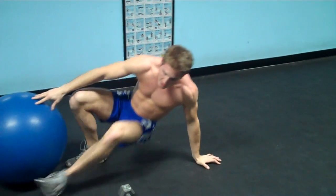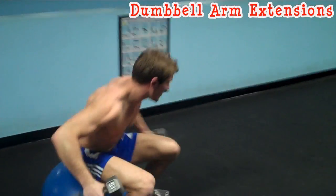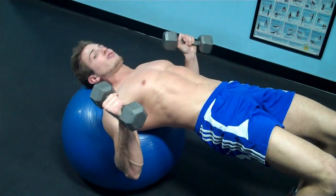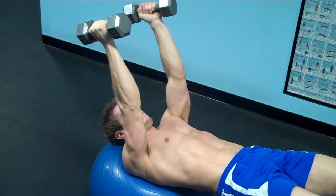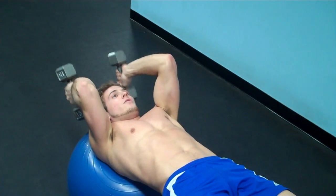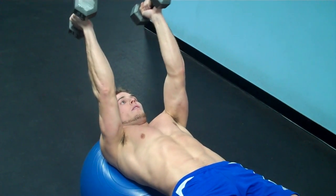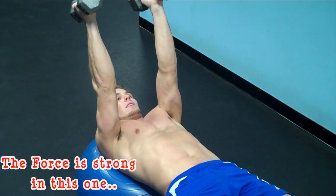The next exercise is laying down arm extensions — skull crushers, nose breakers, whatever you want to call them. Grab your dumbbells and sit off to the side. You don't want to sag — keep a nice tight core the whole time, elevate your hips, and keep your body straight like a plank. Bring your arms over your head and back a little so when you come down, the pressure doesn't remain in the joint. Come just past a 90 degree angle and breathe out on the way up. This keeps your triceps flexed the whole time. Remember, you're always breathing out when you exert the force. Again, 15 to 20 reps.